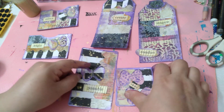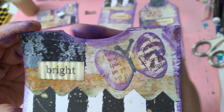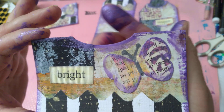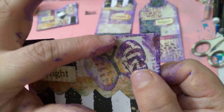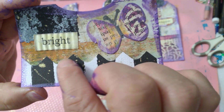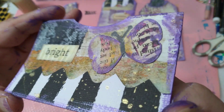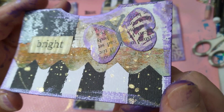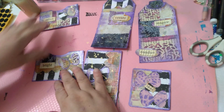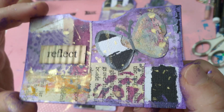So I showed you this one. Here's the pocket — I made the notch with the oval punch because I couldn't find my notch one. The notch one's very deep, but I like the width of this pocket notch. This one says 'bright' — and look, it's like a little fence. I just noticed that. There's a lot of mica powder, mica spray on this, and stencil buttering. Then I have this other pocket, and this one says 'reflect.'